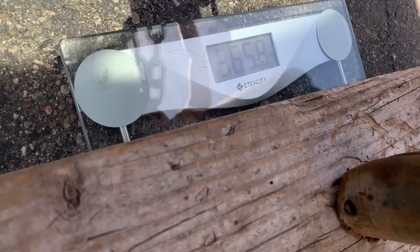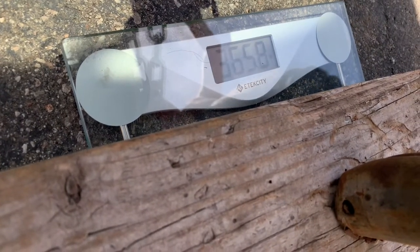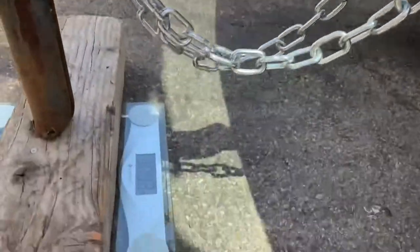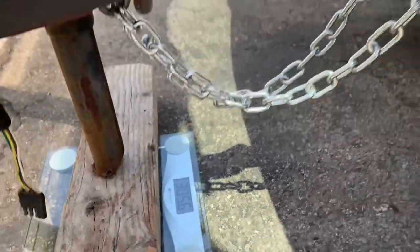You want the tongue weight to be between 9 and 14 percent of the total weight of the trailer. So in this case, if the trailer is 2,200 pounds, you want it to be between 198 pounds and 308 pounds.